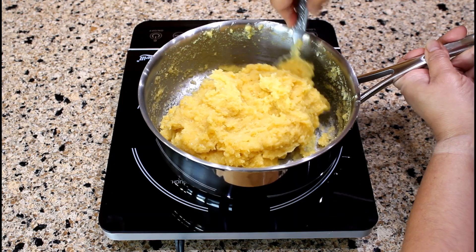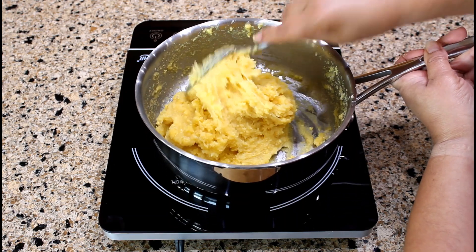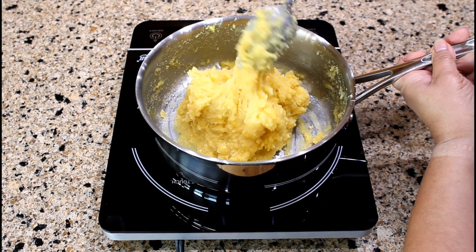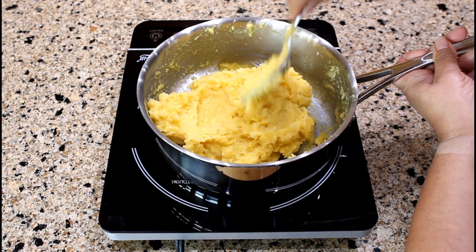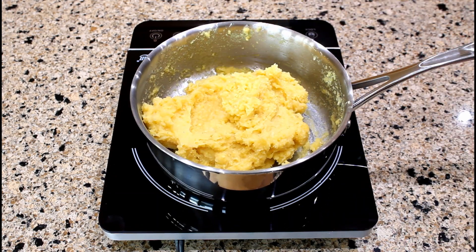The cornmeal batter is not sticky to the bottom or sides of the saucepan. Remove the cornmeal batter from the saucepan and into a bowl. Set the bowl aside for several minutes to slightly cool before handling. The cornmeal batter is ready.